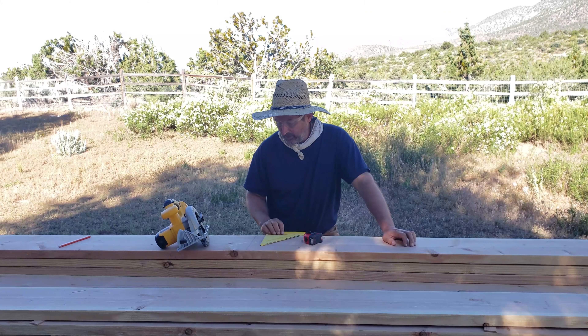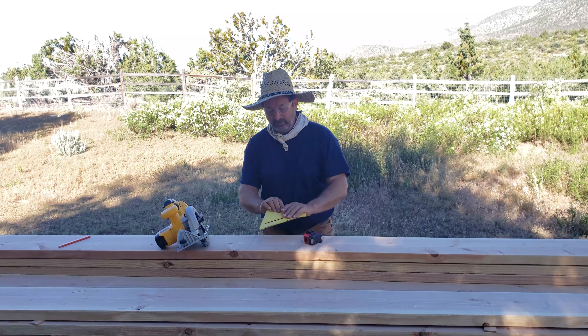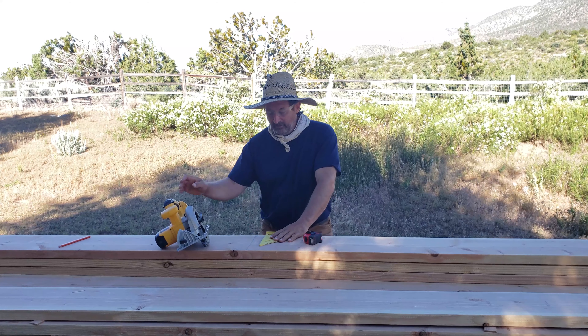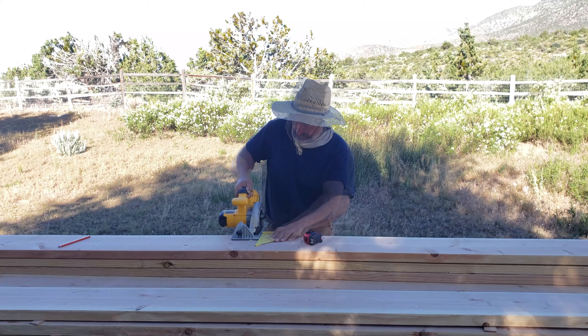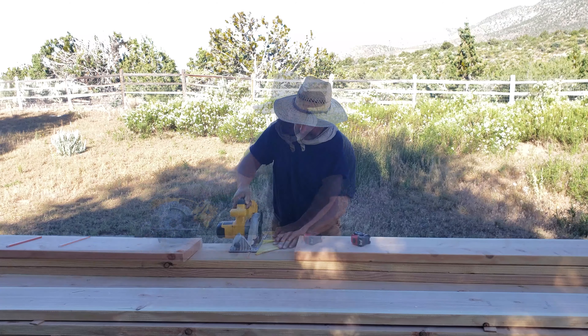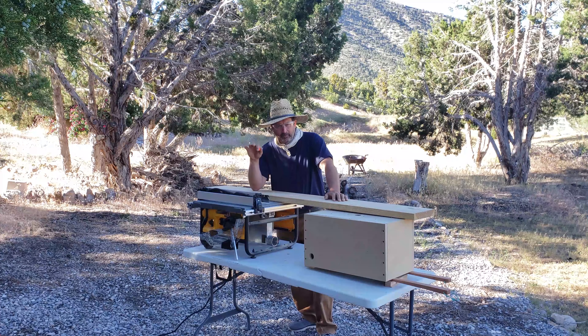This is called a speed square. It's very useful. Besides being a measuring device and for checking angles, you can use it for cross cutting wood quite easily. Once you have your boards rough cut to length, it's time to rough mill them to width.